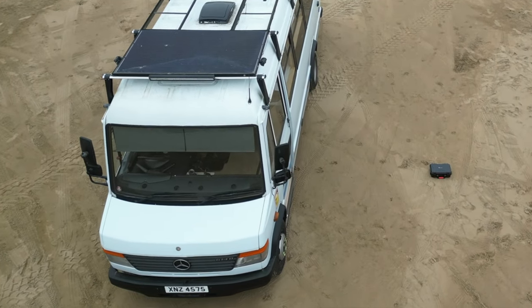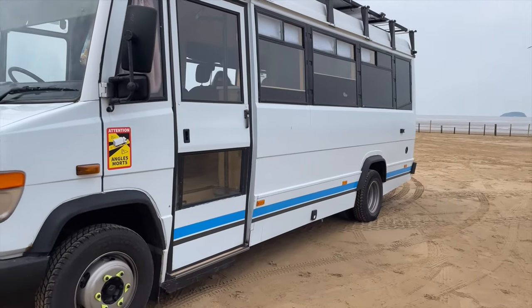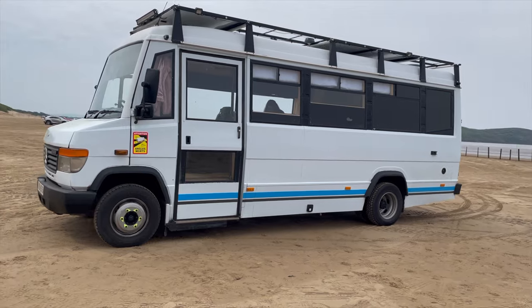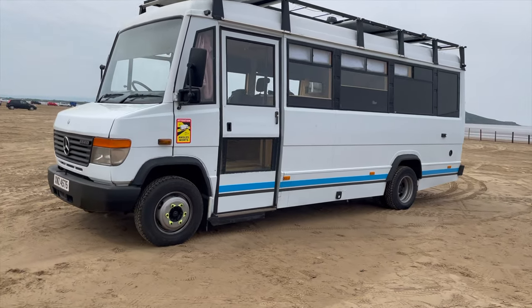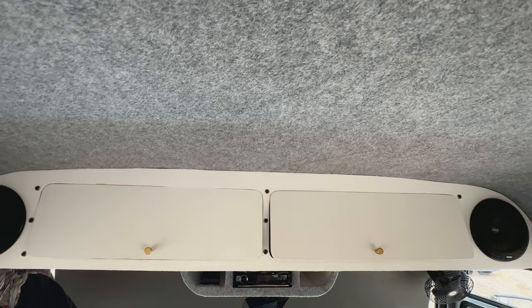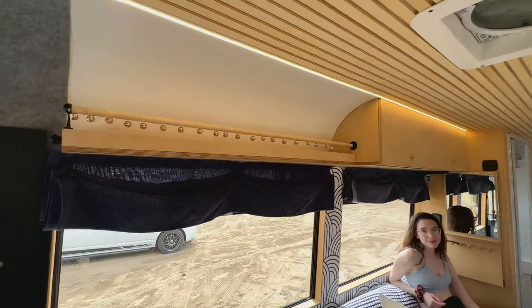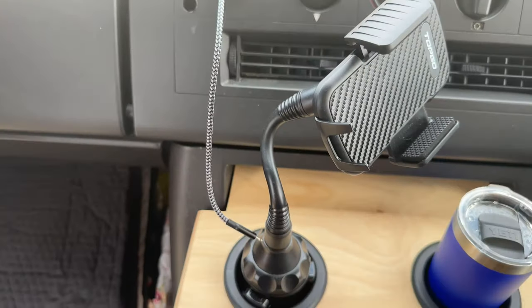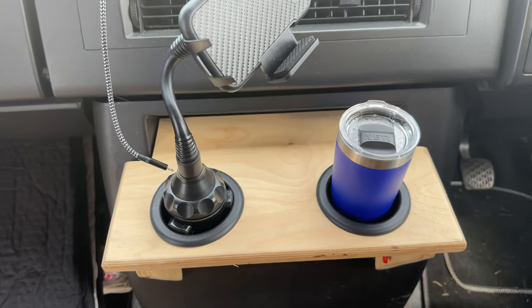Our van's not your usual base van — it's a 2003 Mercedes Vario. We fell in love with the charm of the vehicle. We went through it from top to bottom when we got it, even building the curved ceiling and cab storage above, respraying the dashboard, and building this cool little cup holder which is actually one of our latest additions and is probably the most useful thing to me when I'm driving.